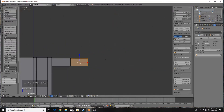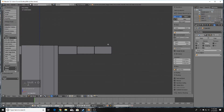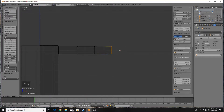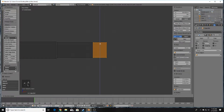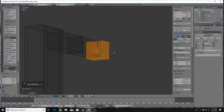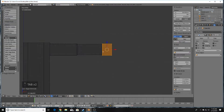Do it one more time with Shift+D. Press Z for Wireframe, B for Box Select, and bring this piece over on the X-axis for the hand. Drag it out on the Z-axis a little bit and on the Y-axis to give it some form, so it looks fairly similar to the reference.